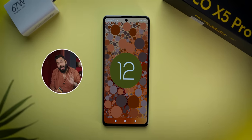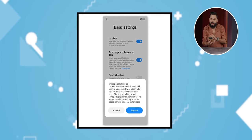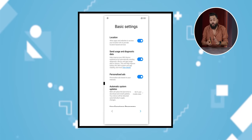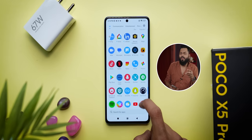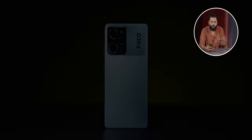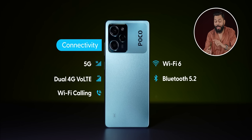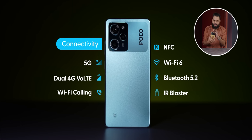Not so great: the phone ships with Android 12, but thankfully POCO has promised major updates — you will get Android 13 and Android 14. During setup, there is a recommendations screen where you can opt in or out. There are some bloatware apps like Amazon and Flipkart, which many of us install anyway. It's a 778G 5G processor, so you get 5G on both SIM cards with seven band support including N28 and N78 — the major bands in India. No problems there. Also: Dual 4G VoLTE, Wi-Fi Calling, Wi-Fi 6, Bluetooth 5.2, and IR blaster.